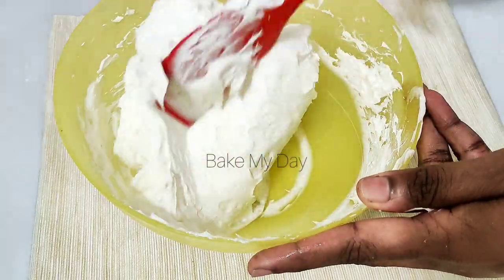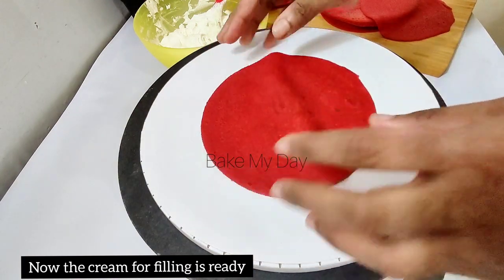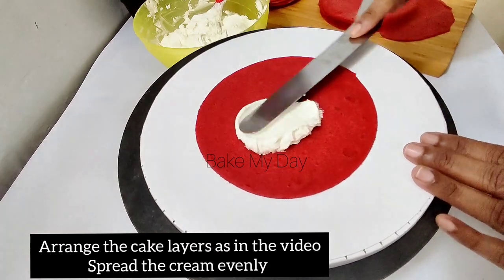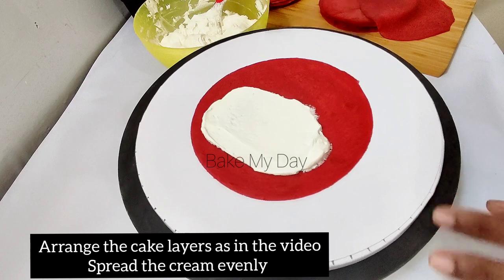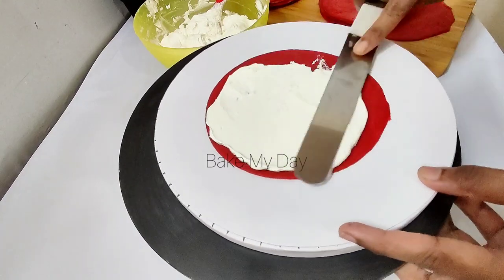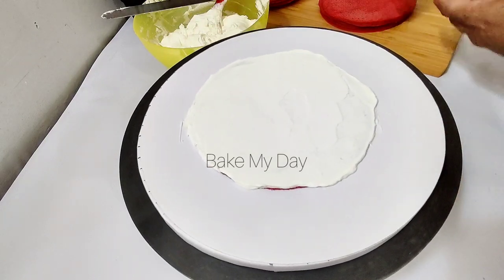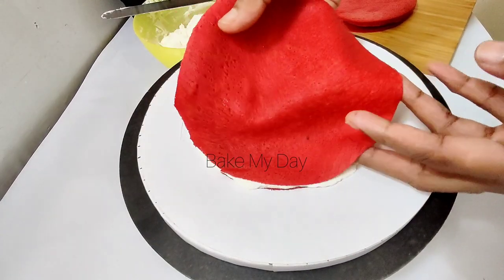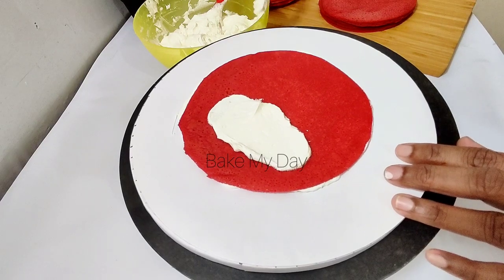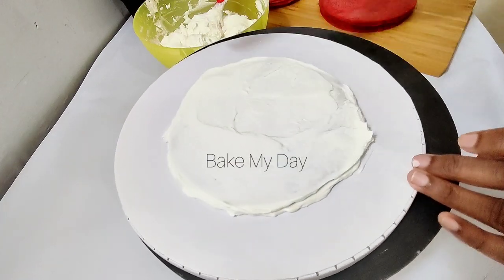We need to make a thin layer of cream for the filling. I will use the cream to fill each layer. Apply the cream like you would spread it with a spatula, covering the outside and the sides of the cake as well.